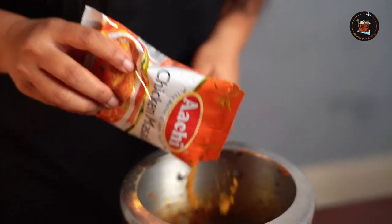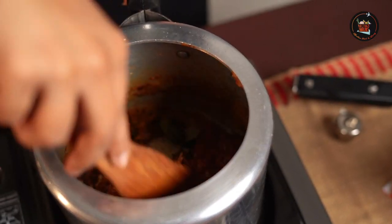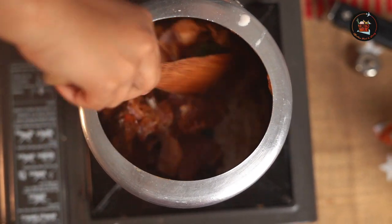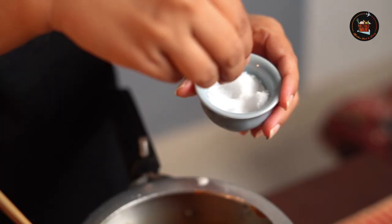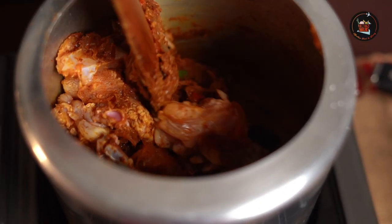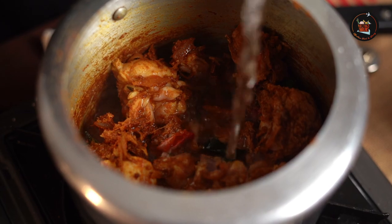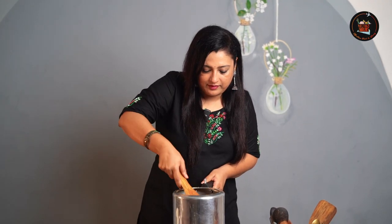For this recipe I am using Archie's Chicken Masala — it gives a very good flavour, so try this. Add 2 tbsp of Archie's Chicken Masala and give it a good mix. Now add the chicken pieces — this is roughly about 500 gms of chicken. Add salt.